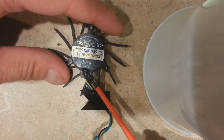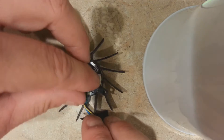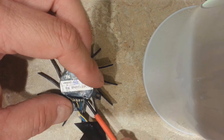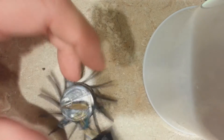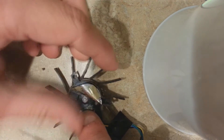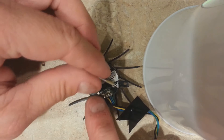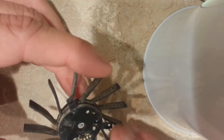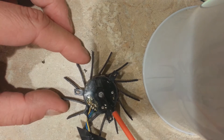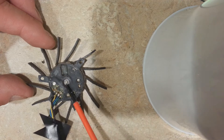Take a small screwdriver and carefully peel the sticker off. This one doesn't have any adhesive left at all, so we'll need to reseal it with something else. Now look carefully underneath — there is the bearing or bushing. This one actually happens to be a ball bearing. Let me bring it up a little closer so you can see it.